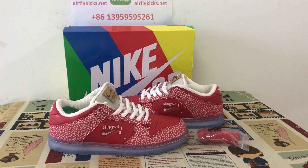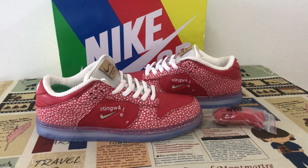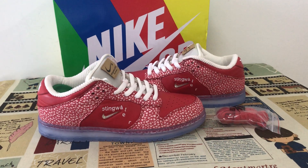Hello friends, today let me show you the new shoes Nike SB Dunk Low Stingwater Magic Mushroom.